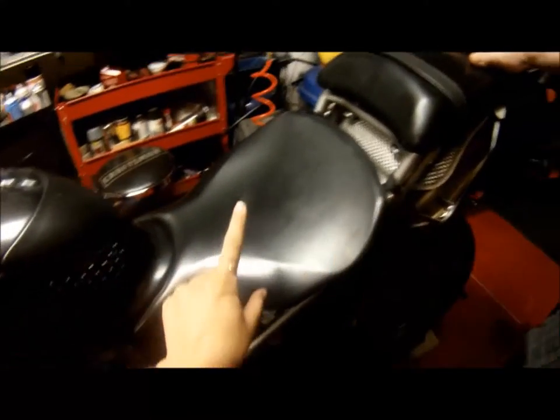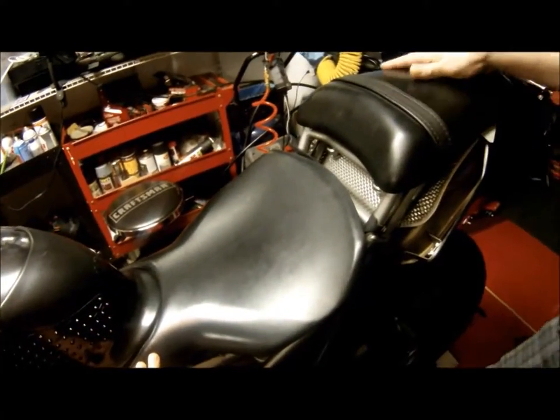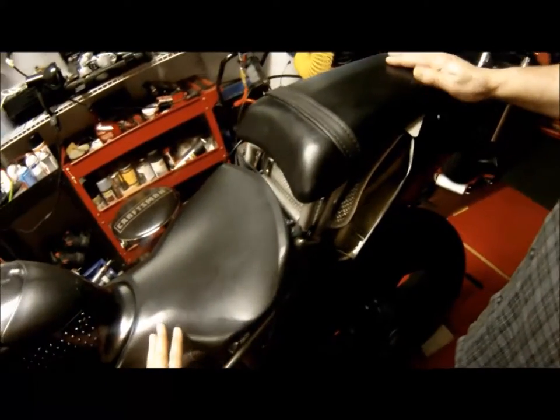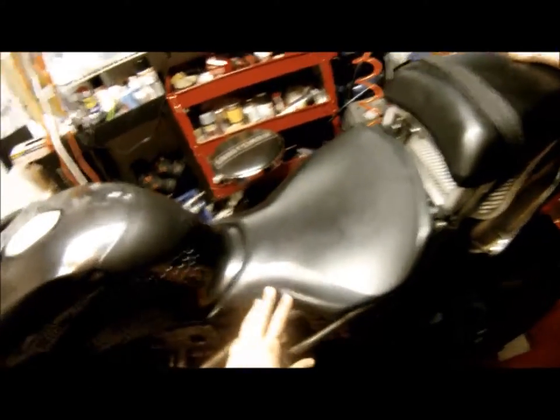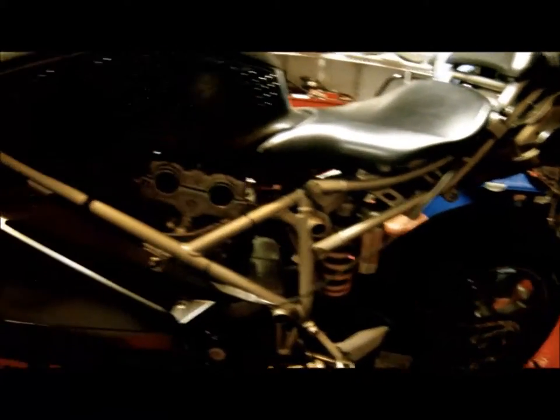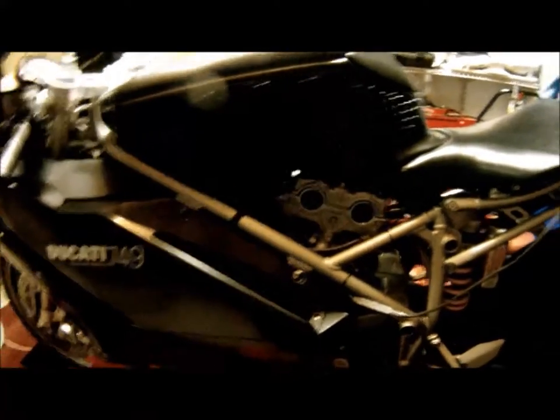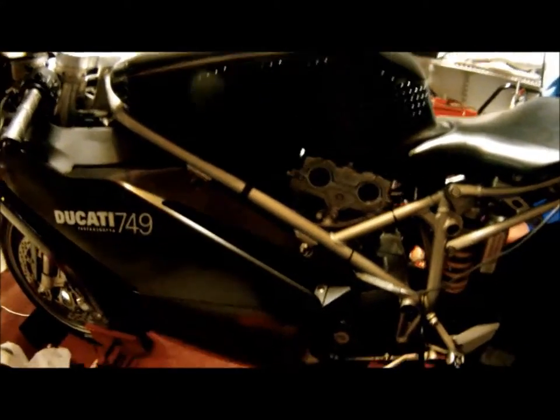My daughter likes riding with me, so I put this subframe on and got these two seats — they fit perfectly. I got them together on eBay for a really good price. I still need to get passenger pegs for my daughter, and we can't ride it yet because it's so hot here and there are a few things left to fix.